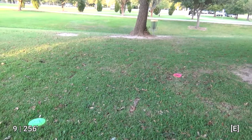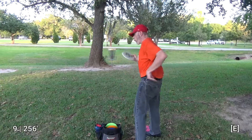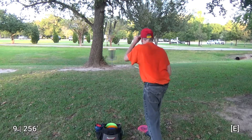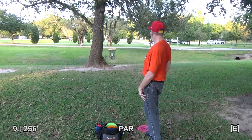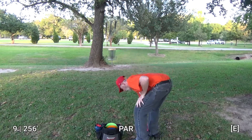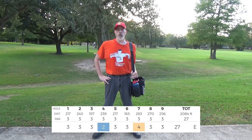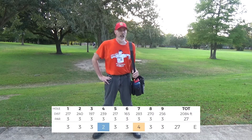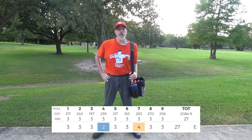Alright, here's where my gazelle and my pig landed. There's the basket, so I'm going to take the pig. I can't speak highly enough about this course — it's well maintained, the next tee pads are easy to find from the subsequent baskets, and a lot of the people around here are great. I think someone just got a good score behind me. Thank you very much for watching and have a great day.